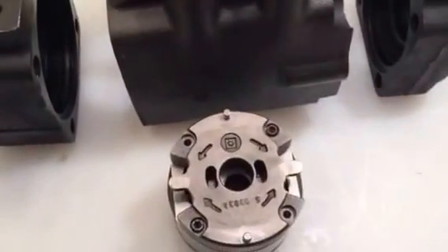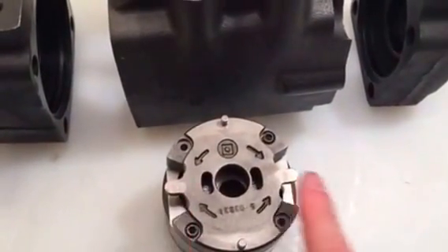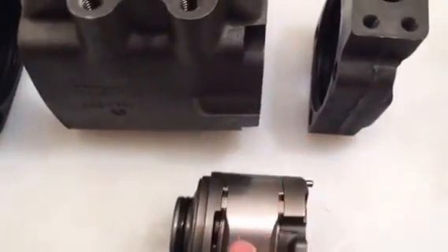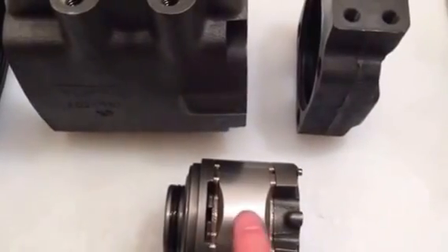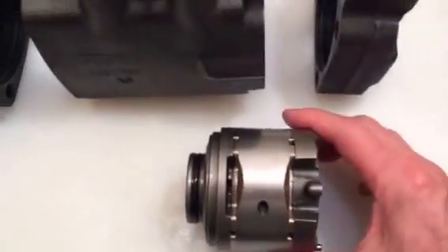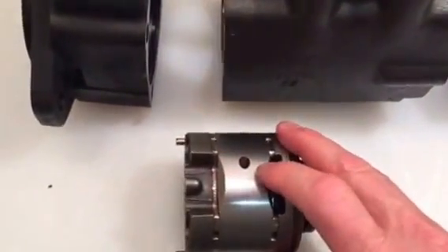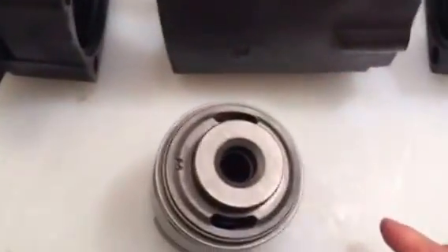In this vane cartridge there are two inlets — there's an inlet on this side and this side. When I tip up to this side here, this is also tied to that inlet, and this is also an inlet to this same side of this vane cartridge itself. It also applies to this side as well.